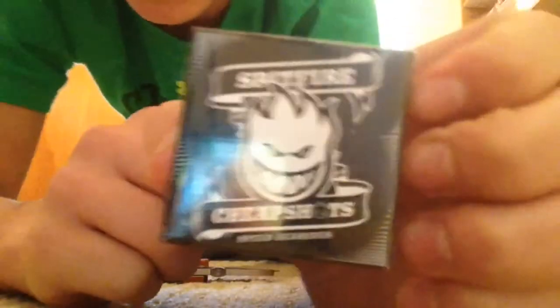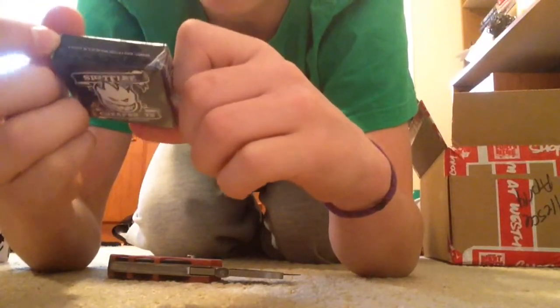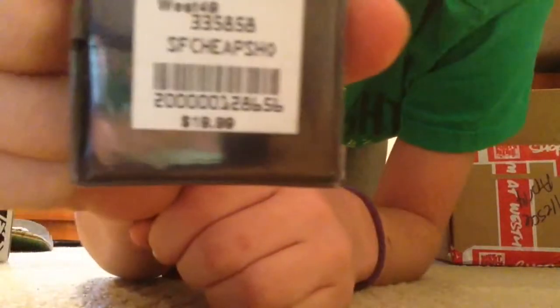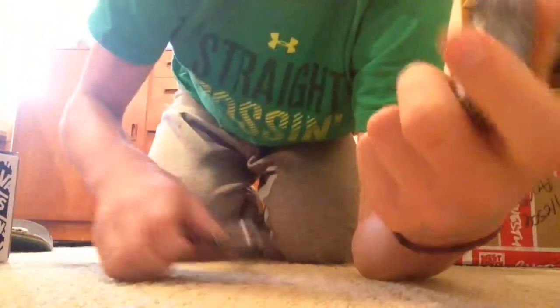So first look at the Spitfires — it's a cool little box and it says Spitfire Cheap Shots. That's the ones that I got. They were — actually no, sorry — $19.99. It says right there, $19.99. Sorry about that. And yeah, that's pretty much it. Let's crack this open.